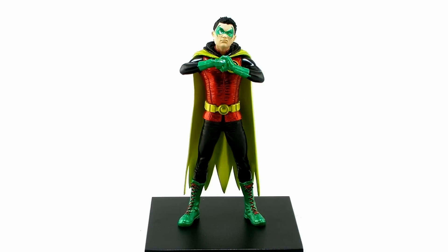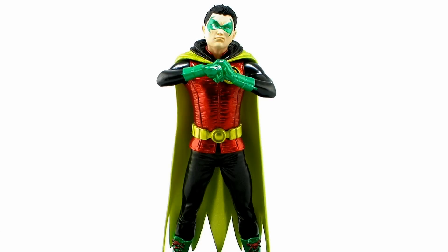He's in the one-tenth scale, so since Damian Wayne is a bit of a shorter character, he stands roughly six inches tall. And he has got a fantastic sculpt with an absolutely gorgeous paint job that helps to bring out all of the details.